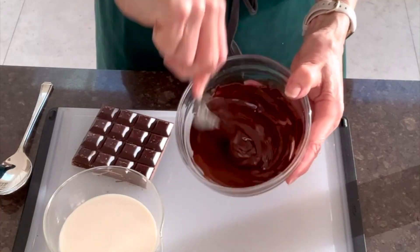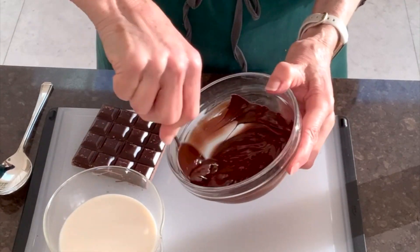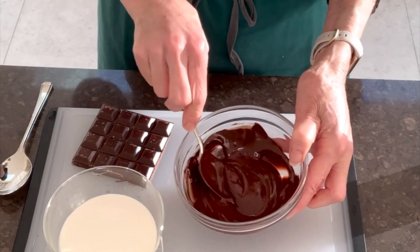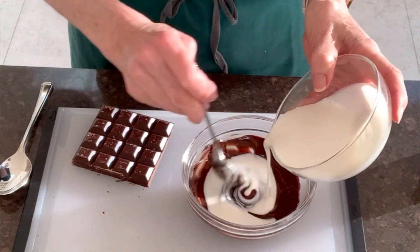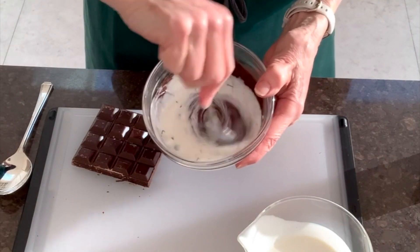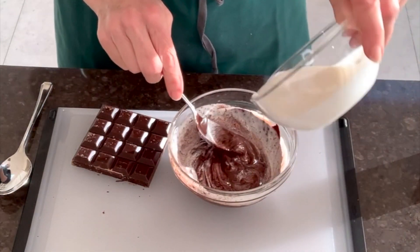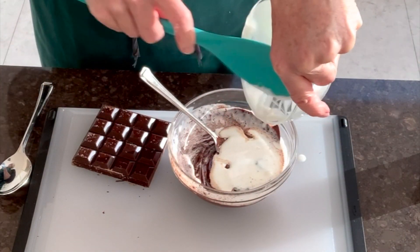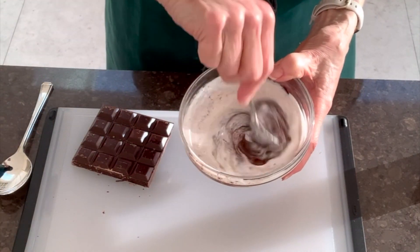Now that you've got it really smooth, you'll be ready to add the cream. I'm using Alpro this time just to show it works equally well with either single cream or plant-based cream. You start stirring in a little bit — don't throw it all in at once — and you'll see it makes lovely white swirls. Just keep going, gradually adding all of it, and you have to get all the white completely incorporated.